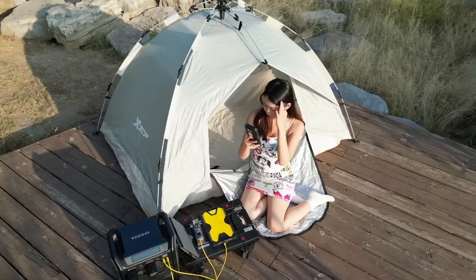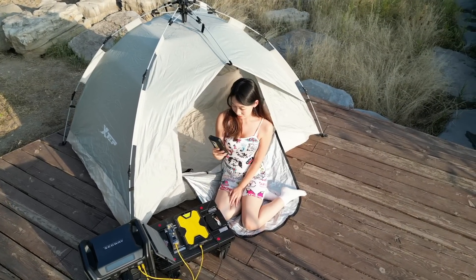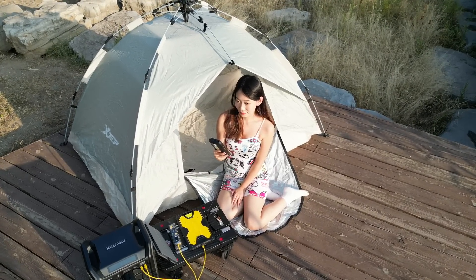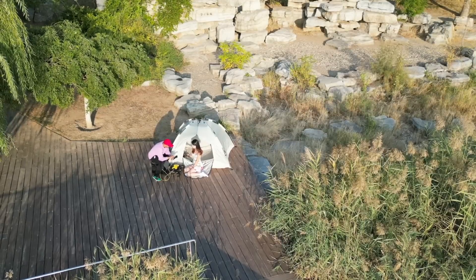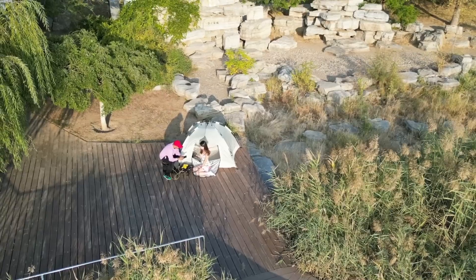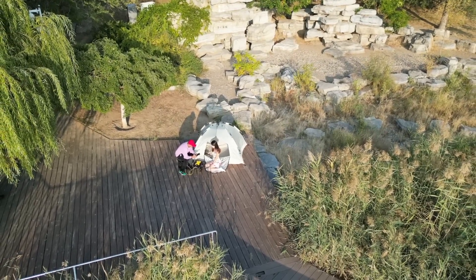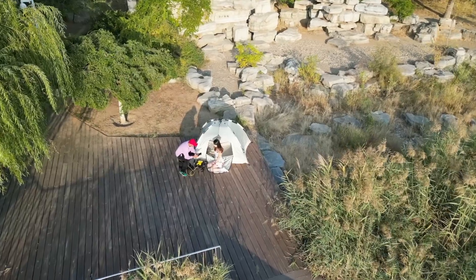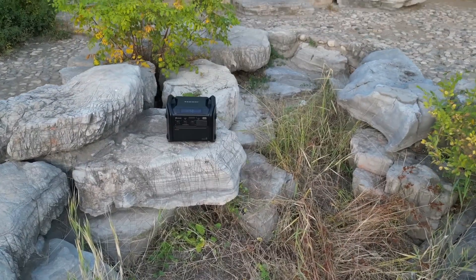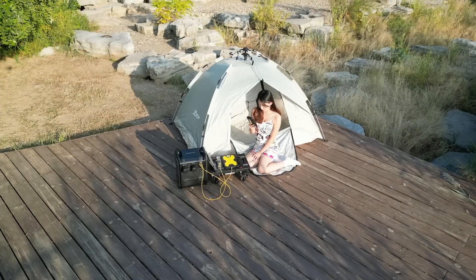If you have watched my other videos, you may know that I have a girlfriend named Thea who does a lot of work on this channel. We both love to go outside and live in a tent somewhere far from the city. This time we brought the Segway Power Station Cube Series portable power station with us.